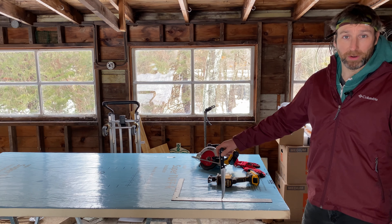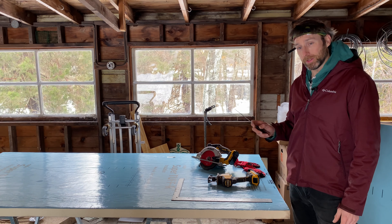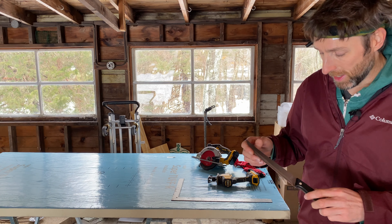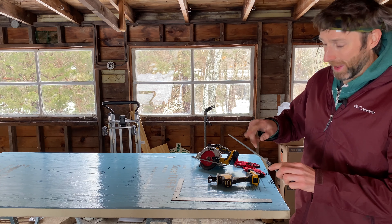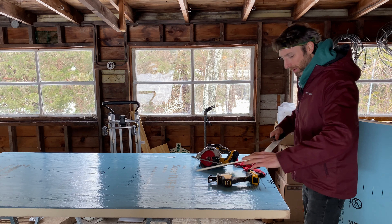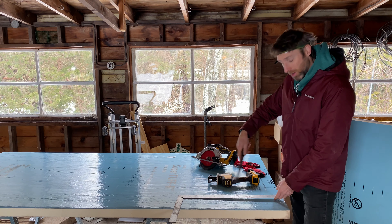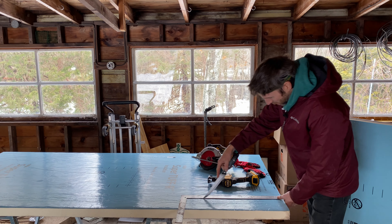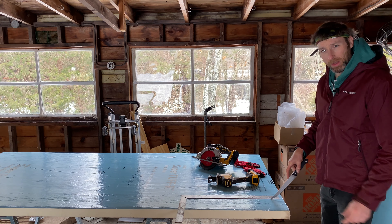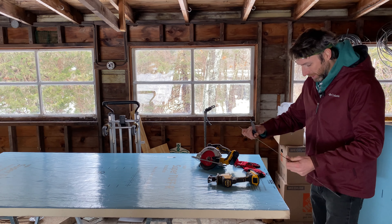I wanted to share a couple of lessons I've learned throughout the process. The first is that a basic kitchen knife works really well to cut this material. This is a non-serrated, straight blade — probably nine inches long — and it's not actually that sharp. I don't think you need something razor sharp. What I've been doing is using a metal straight edge as a guide, scoring it the first time, and then making about three or four more passes, cutting about a half inch deeper each time to cut all the way through. It takes a little bit of time but gives you a nice clean cut.